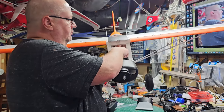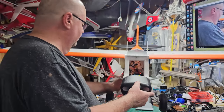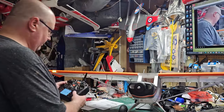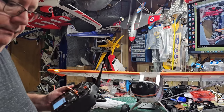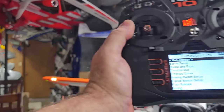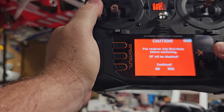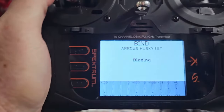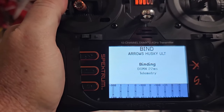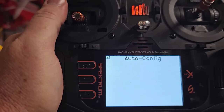Now I'm going to grab my battery lead and ESC lead and plug in the model. I'll reach down to the AR620 and press in on that bind button - see how it's flashing. Then I go to my transmitter and press bind.